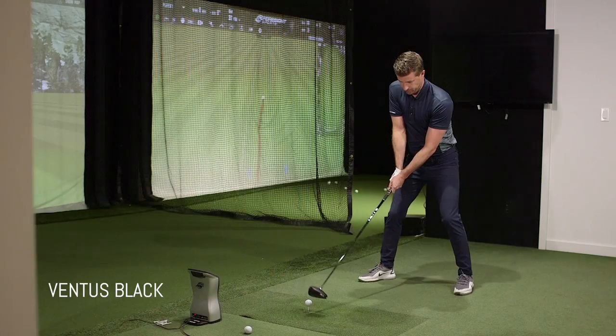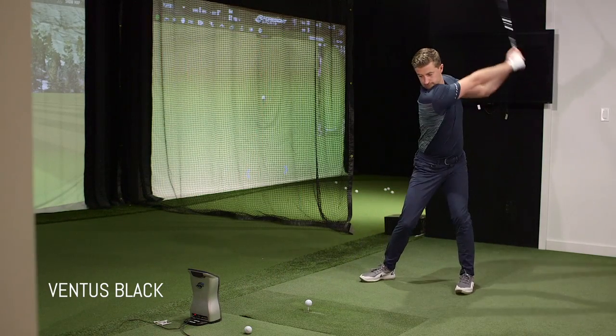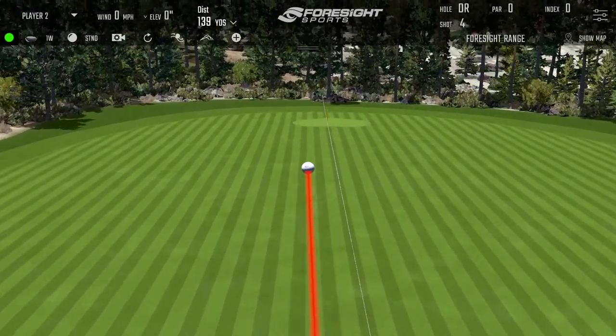Okay, let's get some baseline numbers with the Ventis.